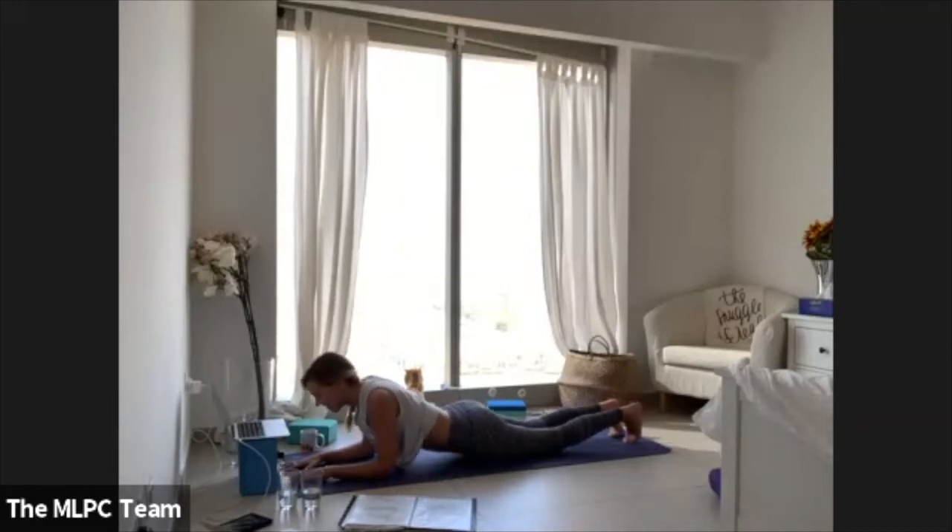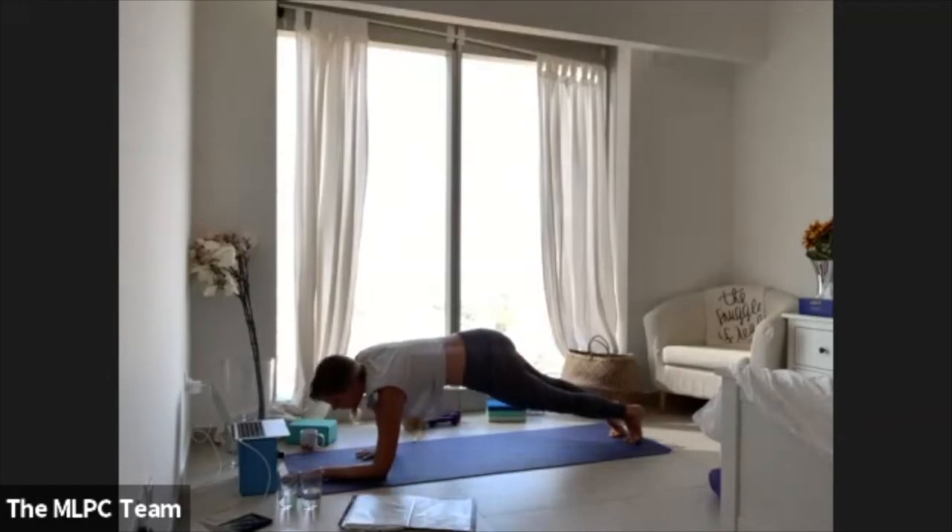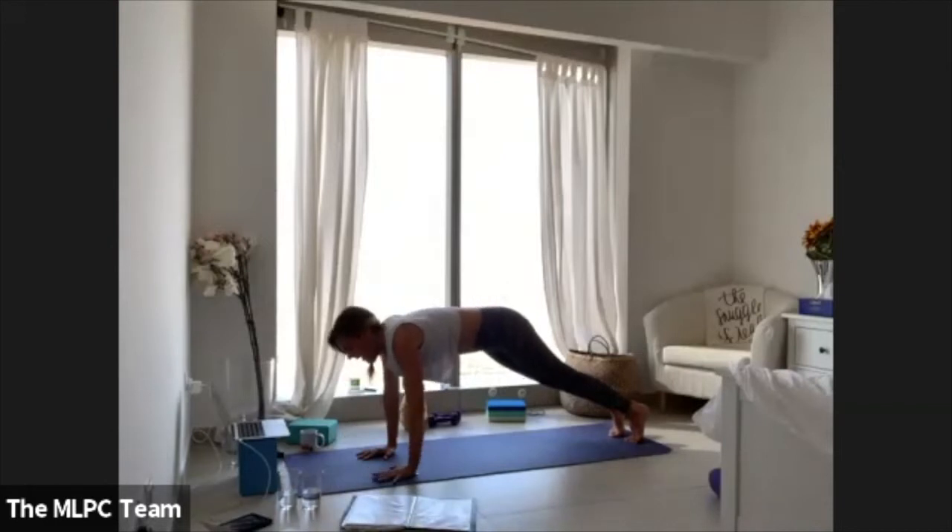Tuck the toes, lift the hips up. Leave your left elbow where it is, land your right palm — now you're in a forearm plank/half chaturanga on the opposite side. Press all the way up into your full plank, then move through a vinyasa.